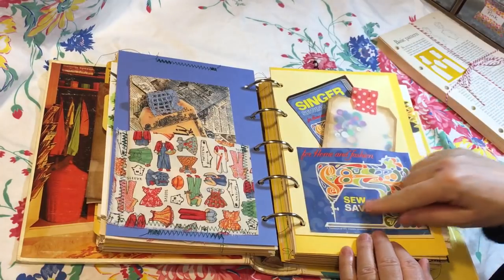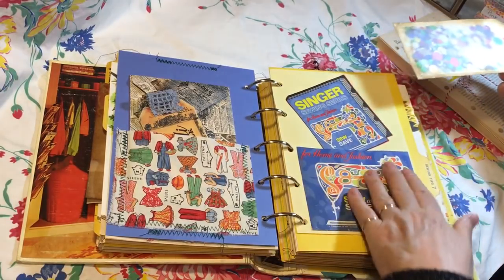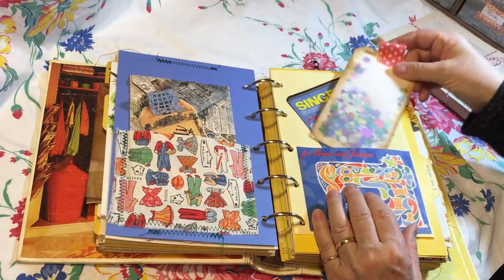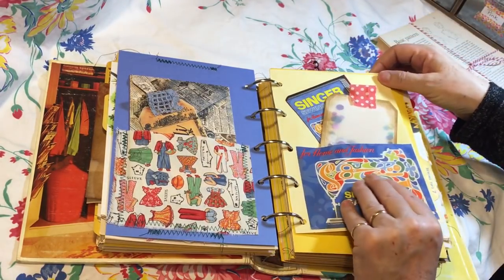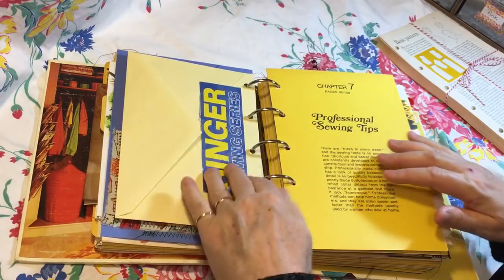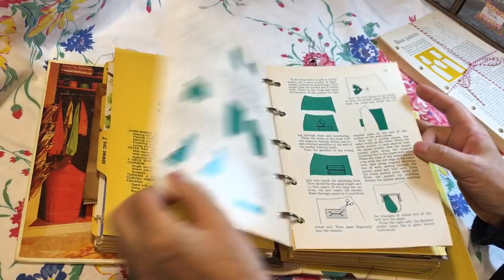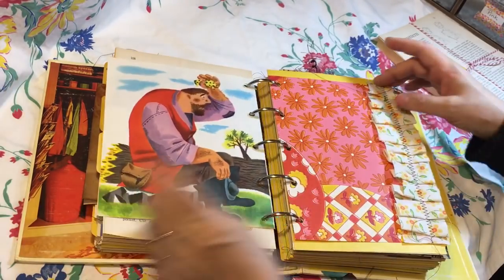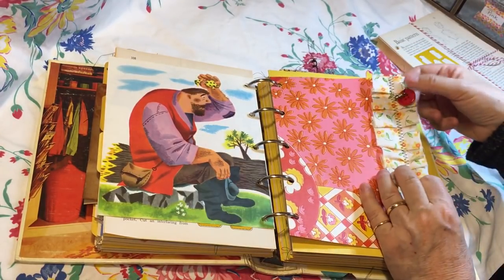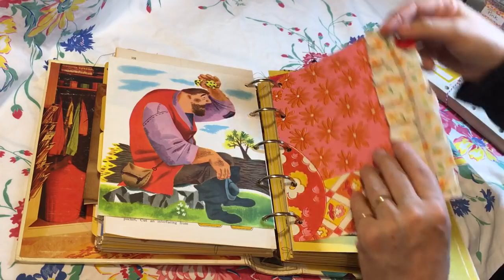On this side I used the outside of a pattern that was kind of tattered — I cut it apart, embellished the page, made a pocket, and then have a shaker tag tucked in there. This is on an envelope, and here's some more of the pattern cover. Here's some vintage wallpaper with a fabric ruffle and a bulb pin — this one has a button and a little tiny thimble charm on it.